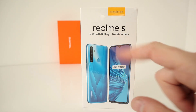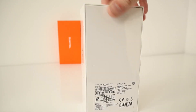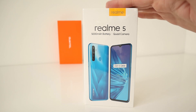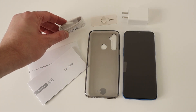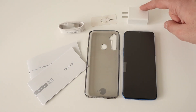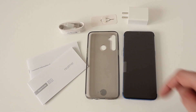It's a 5,000mAh battery, a quad camera, and it does have a plastic back with Gorilla Glass 3. But Realme have done some nice and reliable devices in the past. In the box you get manuals, a micro USB charging cable, SIM tray ejector tool, a 2-pin plug, a silicon case, and the phone.